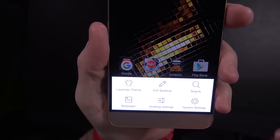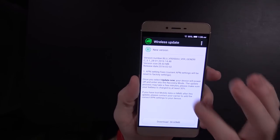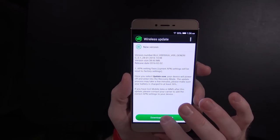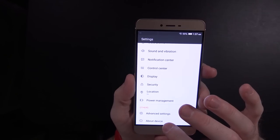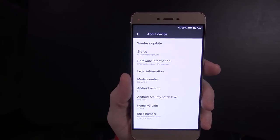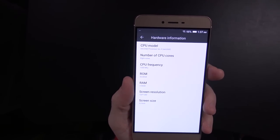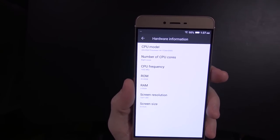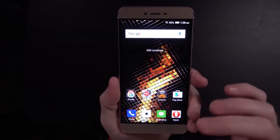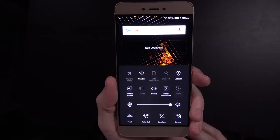Down here you've got system settings, desktop settings, wallpaper launcher, and you can go into settings. It does mention a wireless update is available — a 38.6 megabyte update with APN settings fixes. The Android version is 5.1, security patch level from December 2015. It shows an ARM 64 8-core processor at 1.3 gigahertz, 32 gigs of ROM, 3 gigs of RAM, 1280 by 720 resolution, and a 5.5-inch display. Swiping closer to the bottom gets you that control center I was familiar with from the Vivo XL.